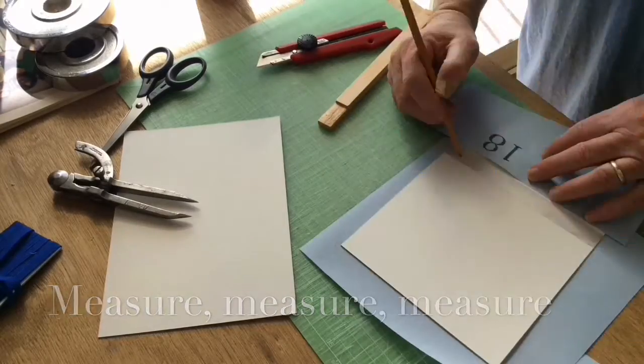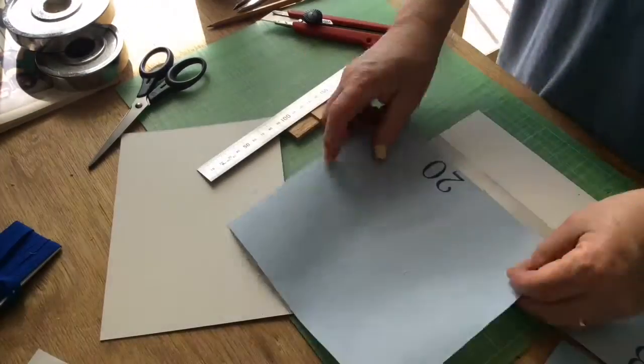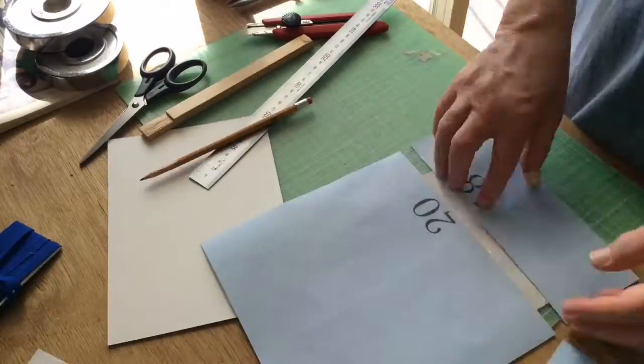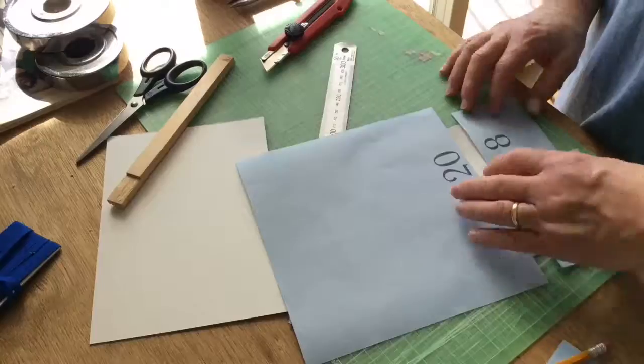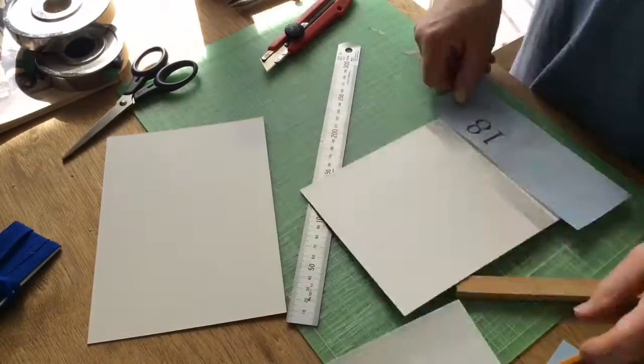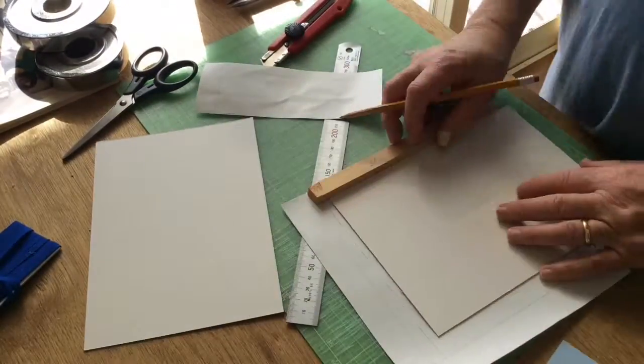The first thing we have to do of course is measure everything — measure the paper, measure the book board, measure everything, and measure and measure. Even when we measure, we make mistakes.